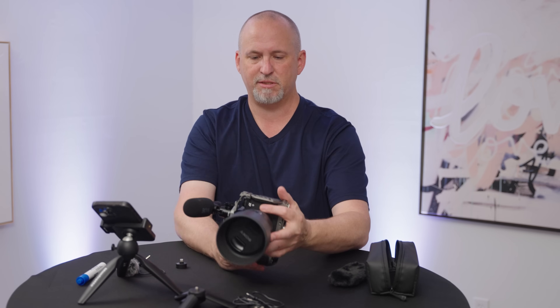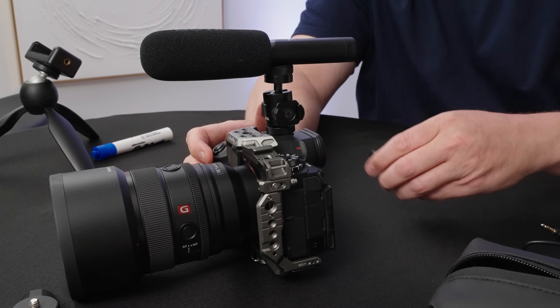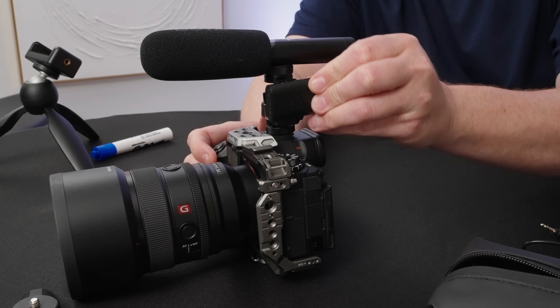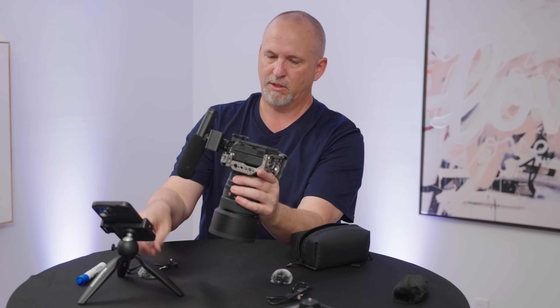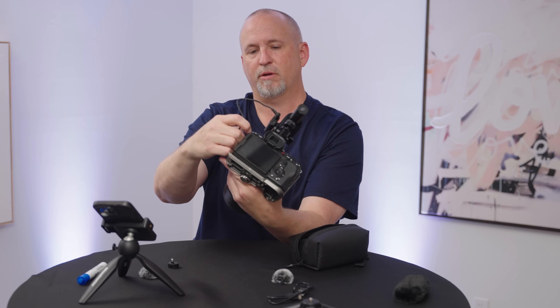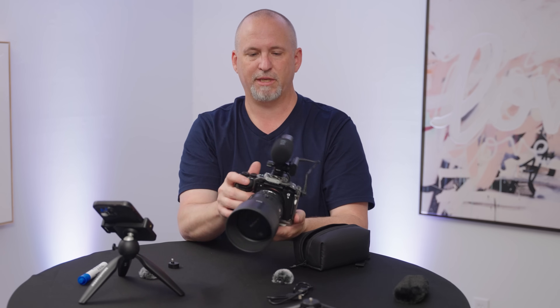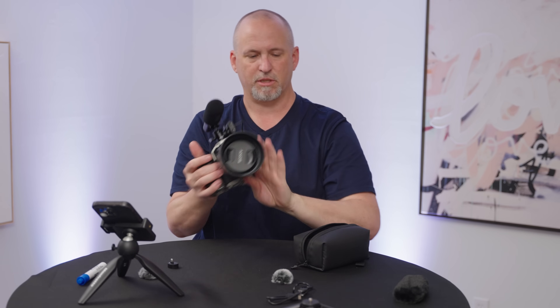You'll notice on the side of this there's a little slot. You take this guy — it's got a little clip on the bottom — and you just slide it right in here. Then your 3.5 millimeter goes in here. Plug it into your camera, and you've got a shotgun mic ready to go to record things on the go with your camera.